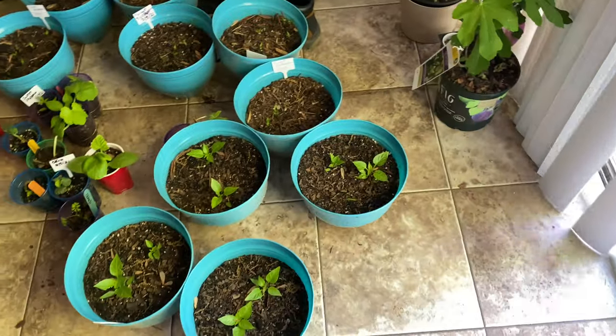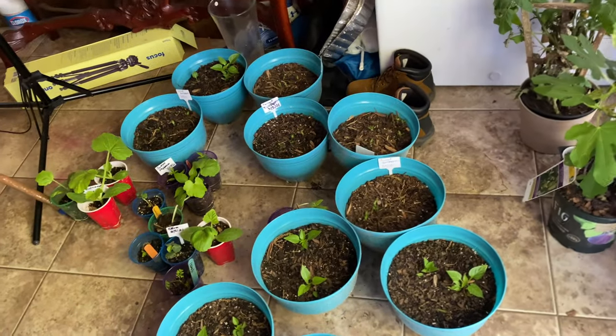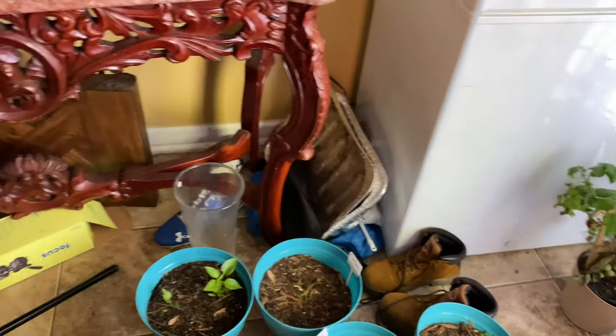I'm going to have to water those. I'm probably going to go ahead and leave these — I think these peppers will be okay. I'm going to go ahead and put them out the door. I can't do them. I got to go sit down. I can't take them off. This pain is killing me.